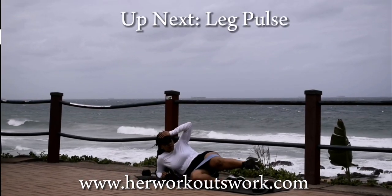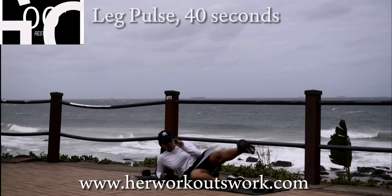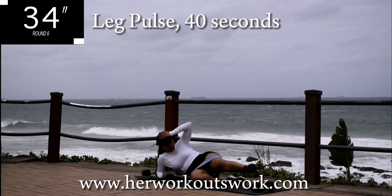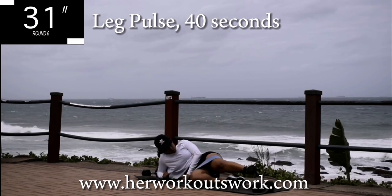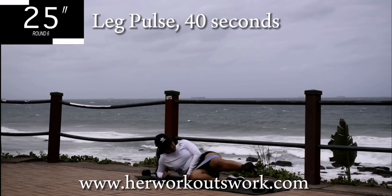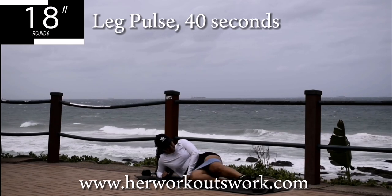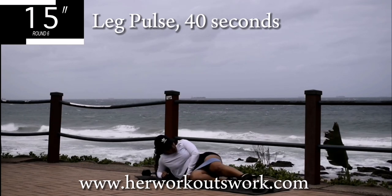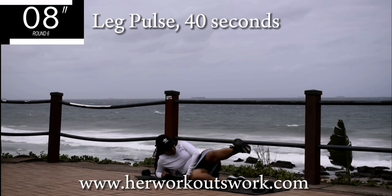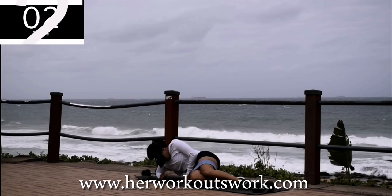Up next, same leg — don't change the leg yet. You're going to do leg pulses, small movements. Instead of lifting your leg right up, keep it down nice and low and just pulse. Engage that core and try to keep your upper body as still as you can, really focusing on those thighs. You're halfway there. Keep on going — you're looking good. Take a 10 second break.